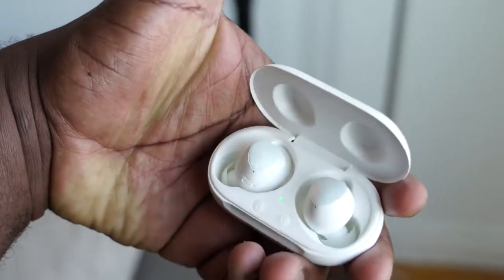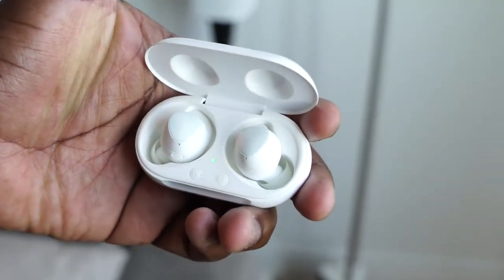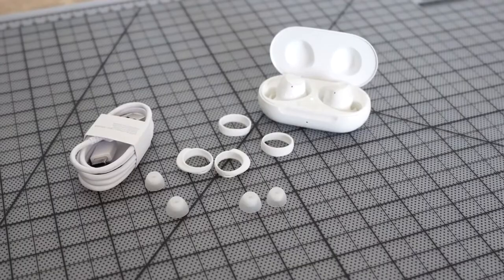So let's start off with the Galaxy Buds Plus — the successor from last year's very successful Galaxy Buds. These have not just a new touch of color, but different colors like the baby blue, the red, the black, and of course the new kind of glossy white finish.